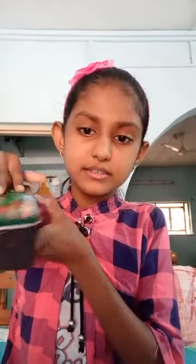a Bottle Top, Water Paints, and a Water Paints Plate.